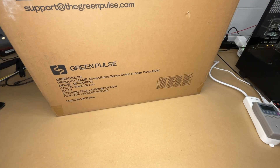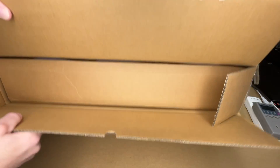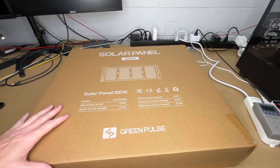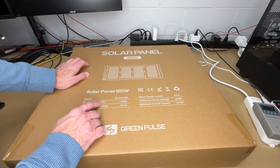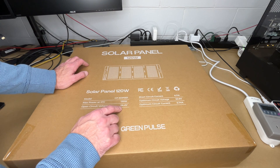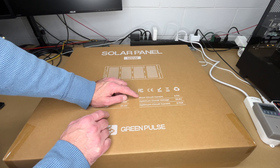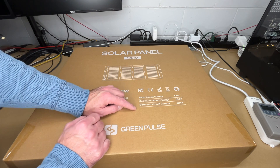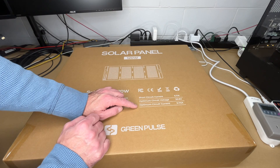So let's get this open. So there's another box in here. The max power at standard test conditions is 120 watts. Open circuit voltage is 24.4 volts. Short circuit current is 6.11 amps. Optimum circuit voltage is 20.9 volts. Optimum circuit current is 5.74 amps.